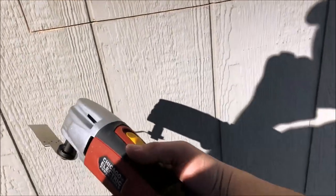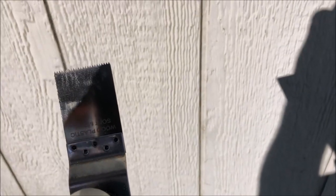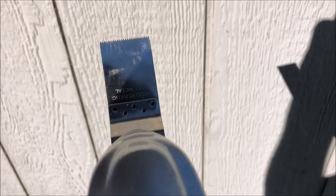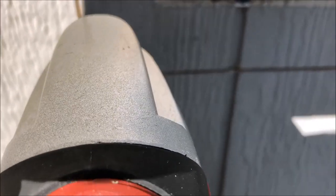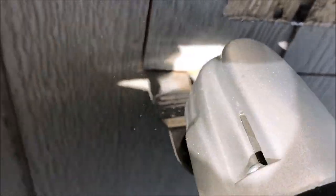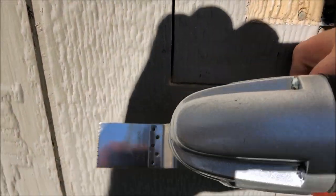I'm replacing the trim on my window here, cut around with a skill saw, but you can't get the corners really good. So that's where this bad boy is gonna come into play — already did one corner, works awesome. This is a really fast cutting bit that came with it, so I'm just gonna get after it and finish this off. Don't have to use a hammer and chisel or nothing weird, it just gets right in there. See if I can do this one-handed.